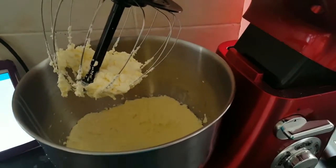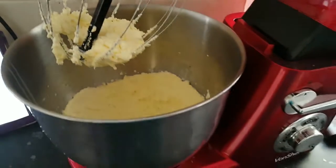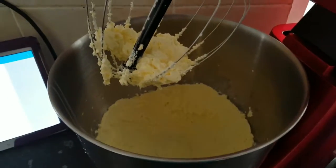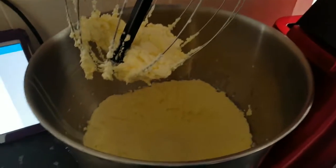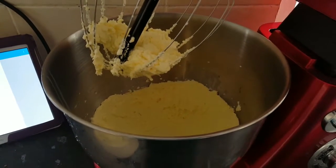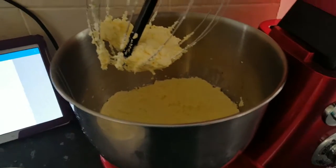The battery ran out on my camera so I'm going to have to finish this off on my phone. This is what you want your cream to look like — the consistency of it when you finish mixing it. And then to that we're going to add the cheese and the sugar, whisk it all together, and then put it into the bowl on top of our biscuit base.